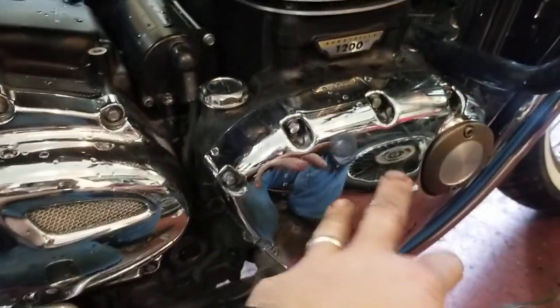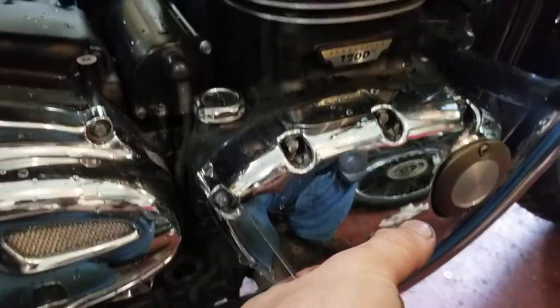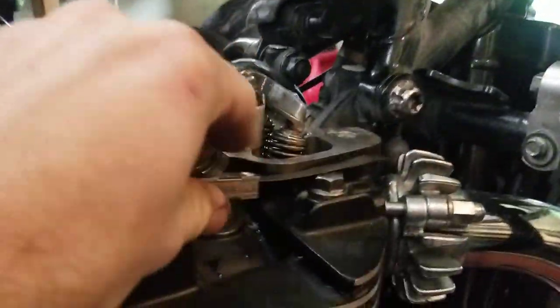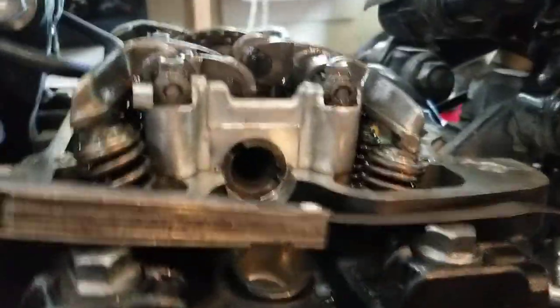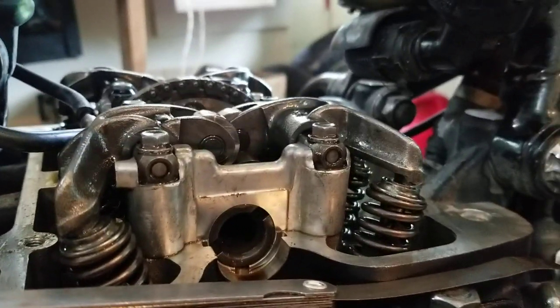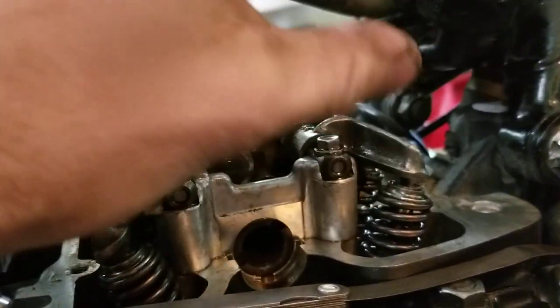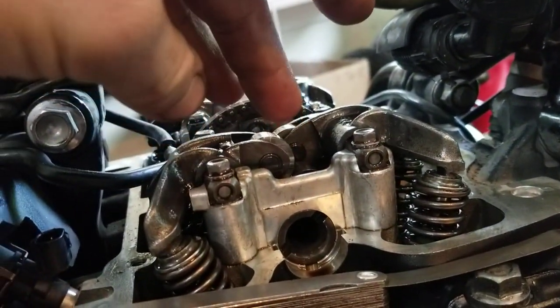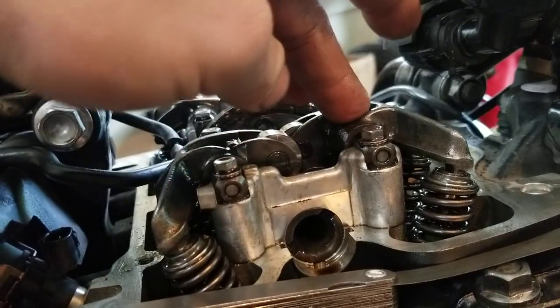Usually folks will take this cover off and crank the flywheel to turn it. But the best way — how I usually do it — is just put it in sixth gear, put my tool here, and then rotate the wheel until you see that valve release. See how that valve just released?